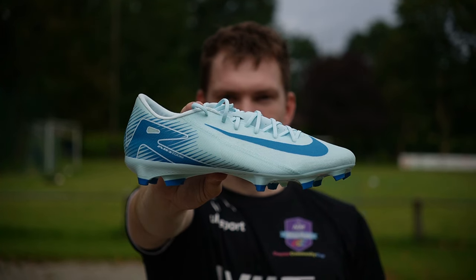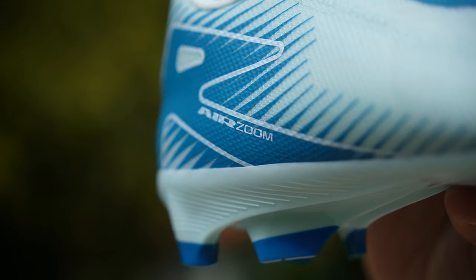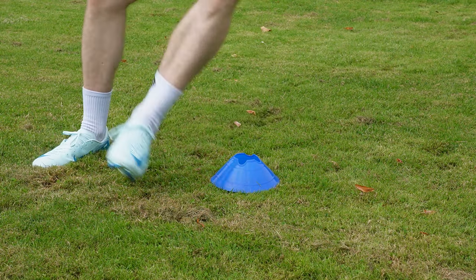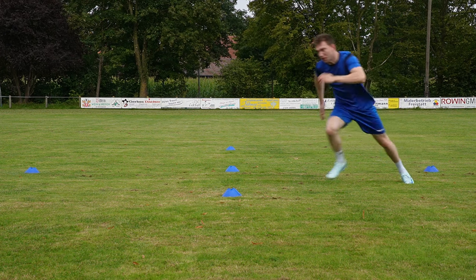Jetzt kommen wir zu der Sache, wofür der Schuh gedacht ist. Wir haben uns die Agilität und die Geschwindigkeit angeschaut, wie der Fußballschuh sich auf dem Platz schlägt. Im Fußballschuh merkt man sofort, dass er für Geschwindigkeit gedacht ist. Die Sohlenkonstruktion mit den speziell geformten Stollen sorgt für eine explosive Beschleunigung und sehr guten Halt bei schnellen Richtungswechseln. Egal ob du dich auf dem Flügel befindest und die Linie lang sprintest oder nach innen ziehen willst – für schnelle Richtungswechsel ist die Sohle wirklich richtig gut.